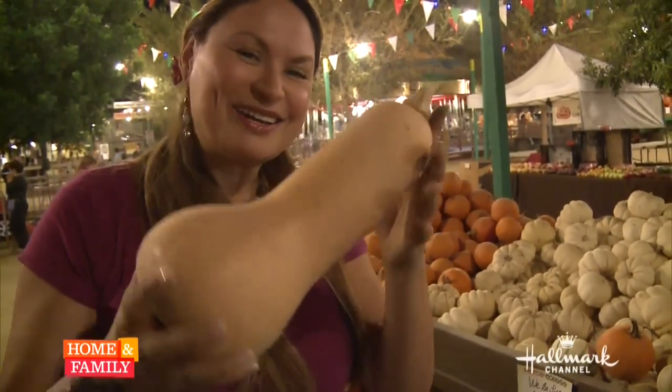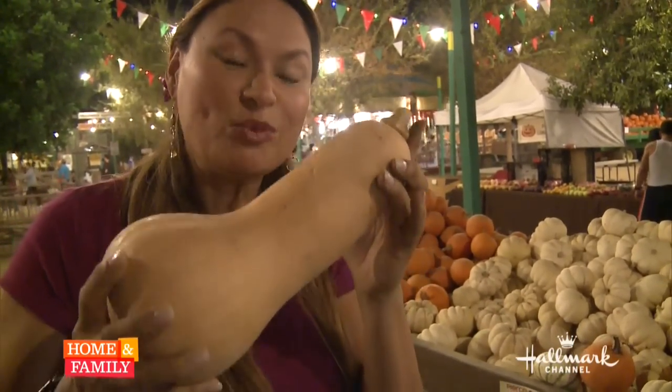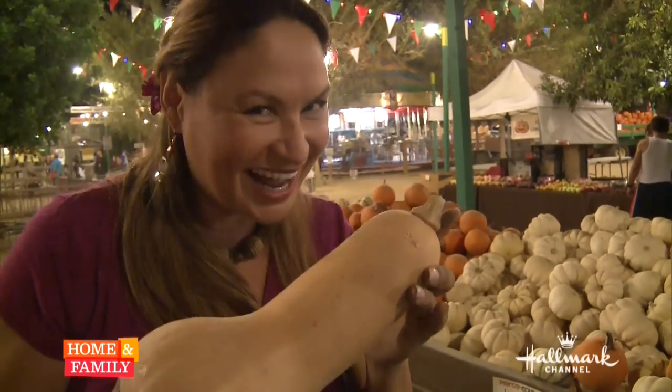If you're going to make a pumpkin pie, here's a trade secret: butternut squash. Yes, this is what's used in commercial pumpkin mix. I kid you not.